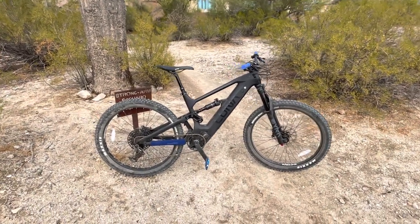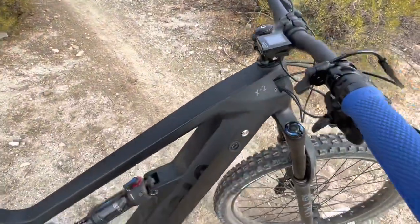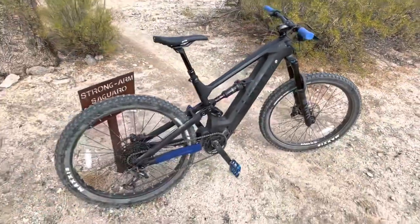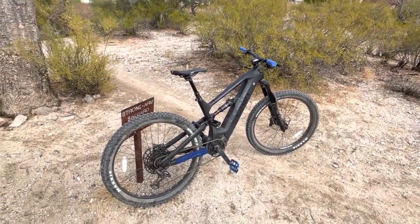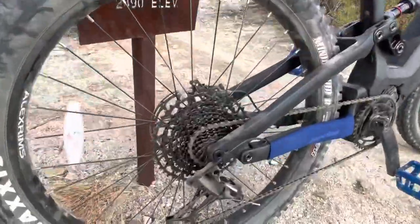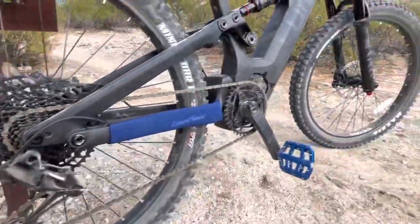It's a lot lighter — I think the website says about 58 pounds, full carbon. My old bike was like 73 pounds, so a big difference there. And look at these gears — that is just badass.